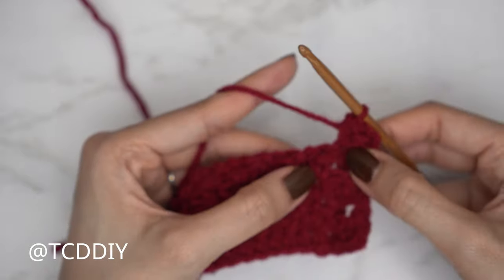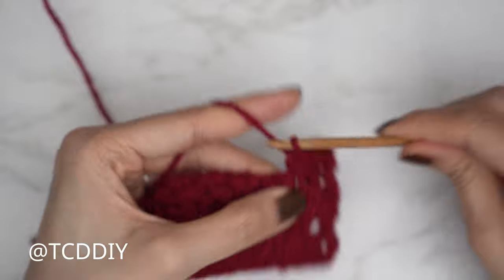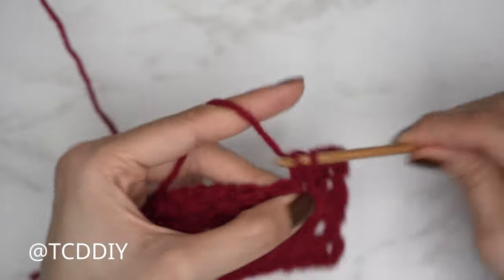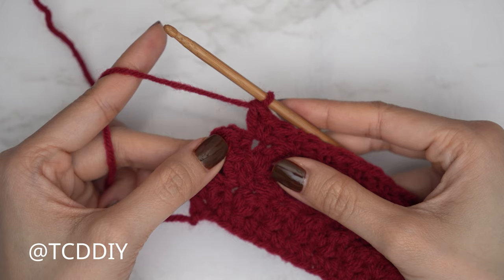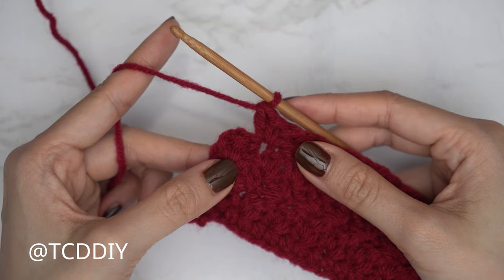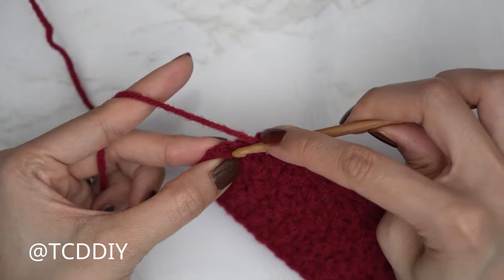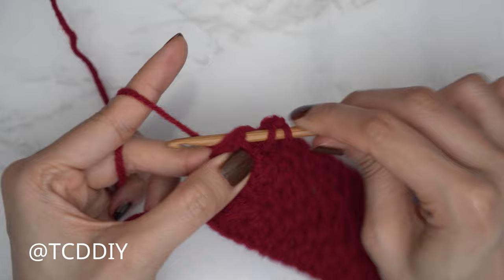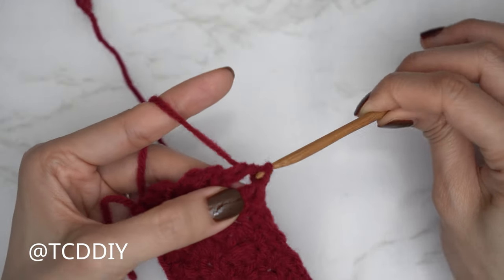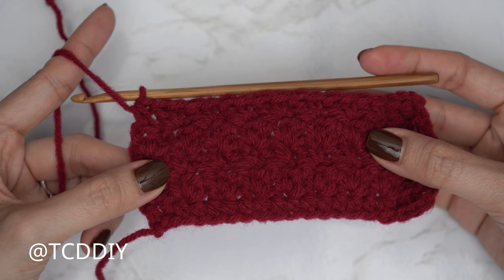Then Suzette stitches: skip a stitch and into the following a single and double, continuing until we have two stitches left. Finish off with a half double crochet into the last stitch. Our first five rows are complete. From here it's a repeat of rows four and five.